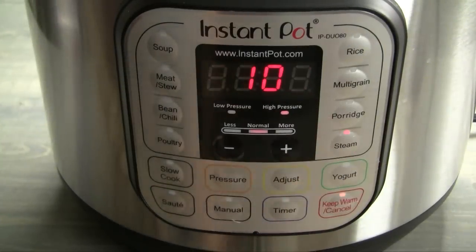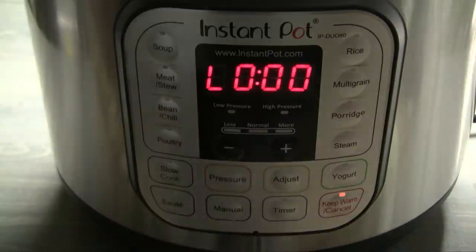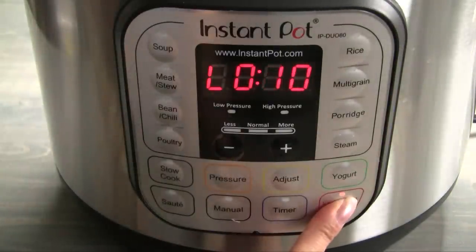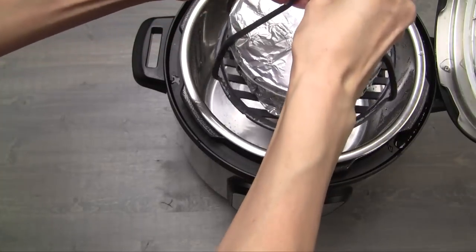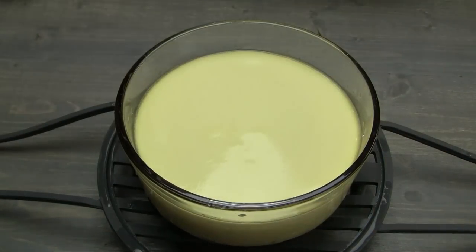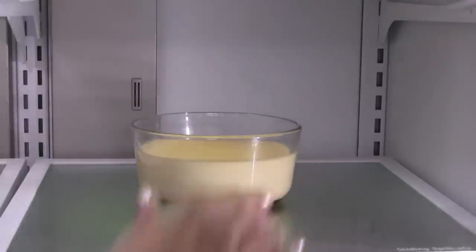Set the electric pressure cooker to steam mode using low pressure for 12 minutes. Once the cooking time is completed, allow for a natural pressure release of 10 minutes. Transfer the bowl from the pressure cooker and place on the counter. Remove the foil. Let the flan cool on the counter for about an hour. Transfer the flan into the fridge and chill for at least six hours.